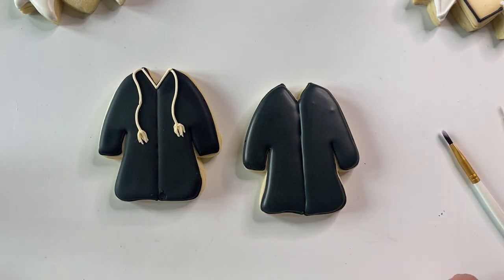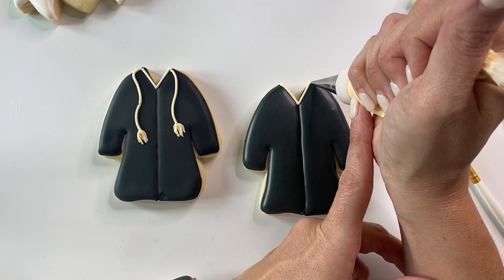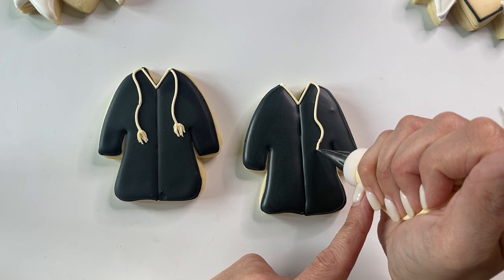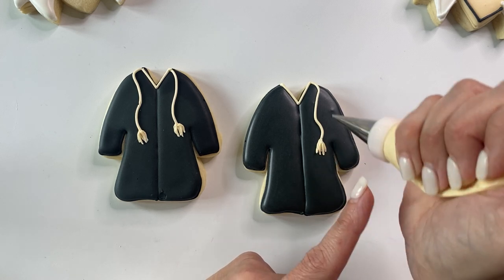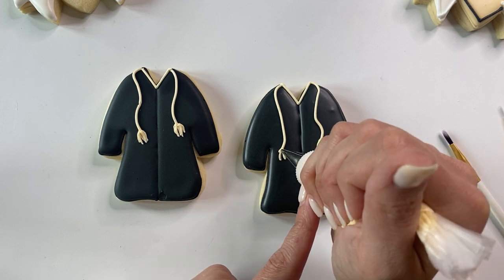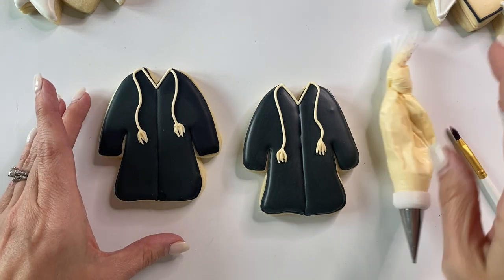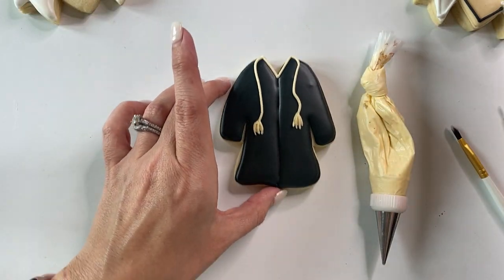This is the easy part — you can make tassels any way you want. I'm going the easy route, using a number two tip, just adding some simple tassels onto the gown. We're going to add gold to these in a minute, so let's go ahead and move on to our next cookie — the hat.